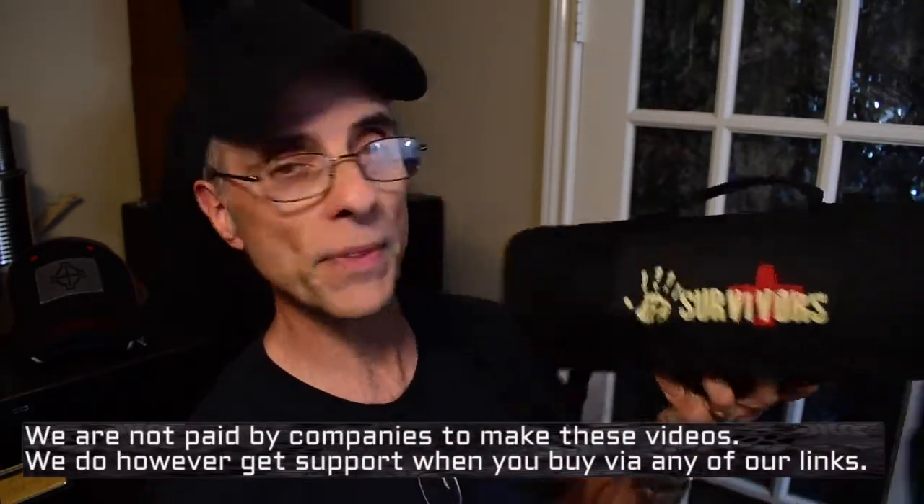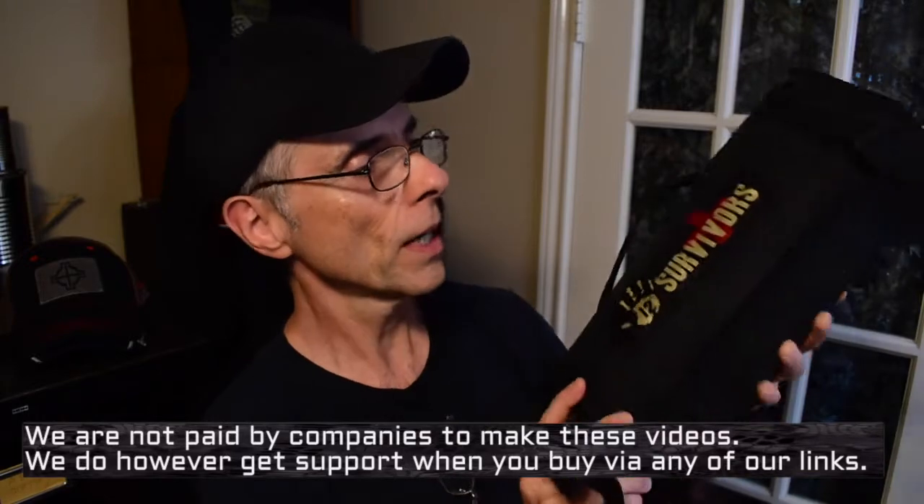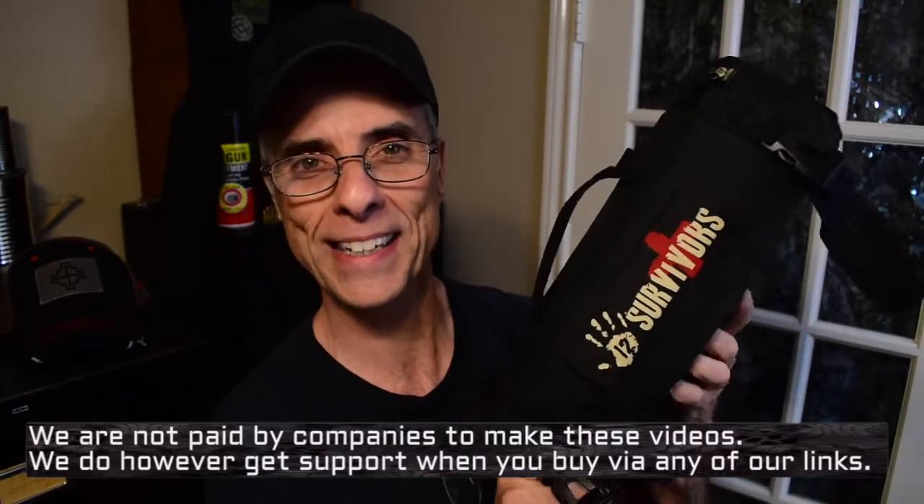So what we have today — a special shout out to the guys over at 12 Survivors. We received from them a hospital kit, as Shooting Kid called it. He saw it and said it's like having a whole hospital on your backpack, and it kind of is. It's actually a first aid kit. Thank you, 12 Survivors — we're going to do a little bit of a test and evaluation of this thing over the next few days.